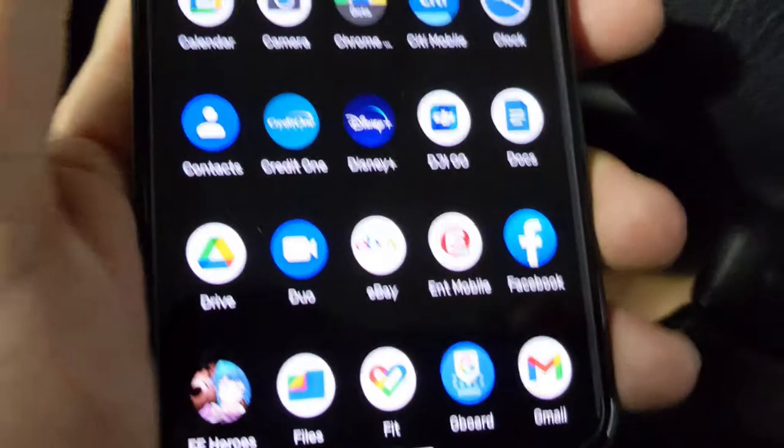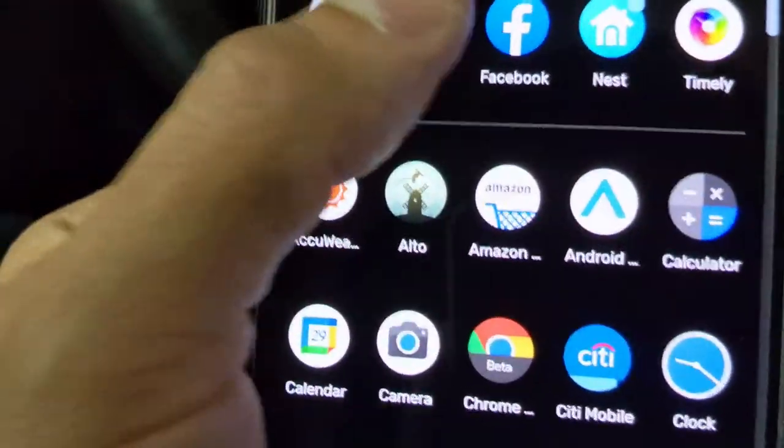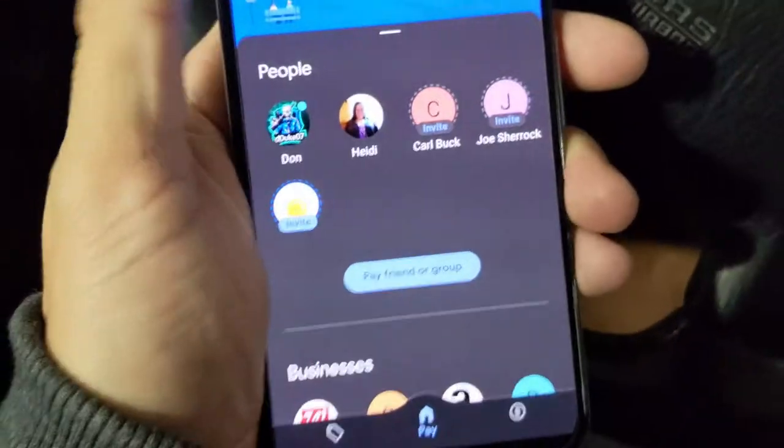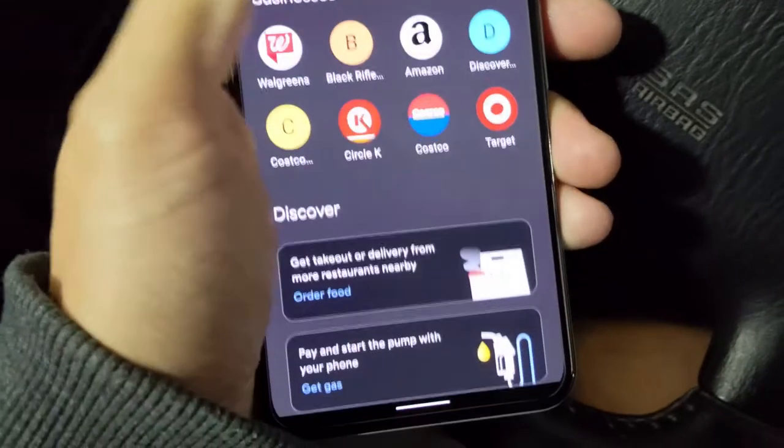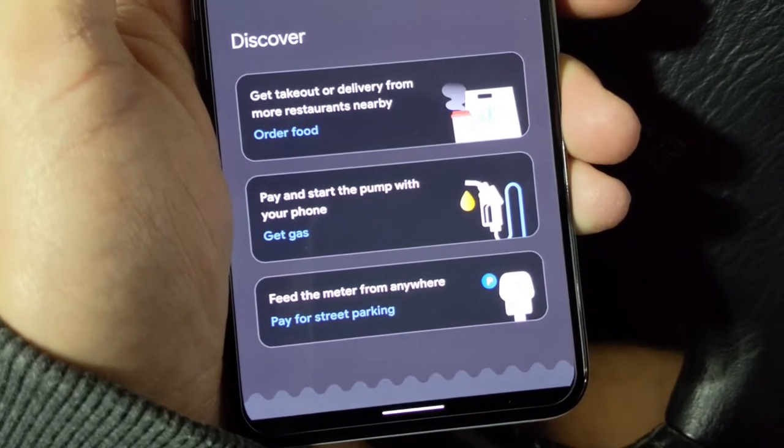So let's go into our GPay app. We're going to scroll down and we are going to do 'Pay and start the pump with your phone.'